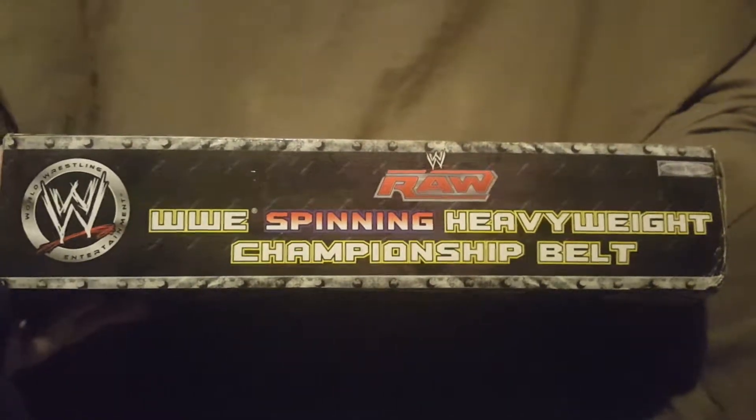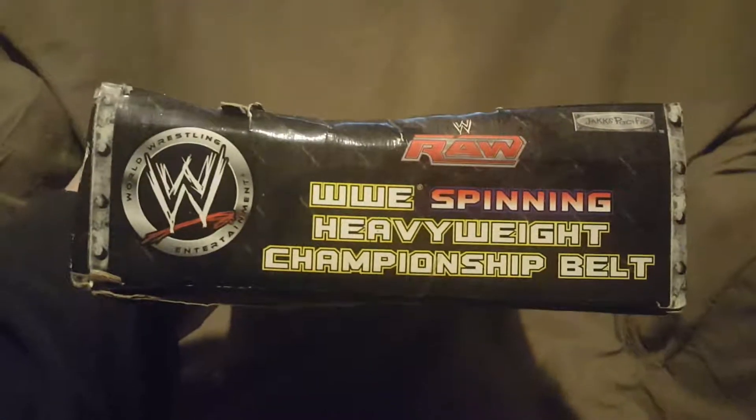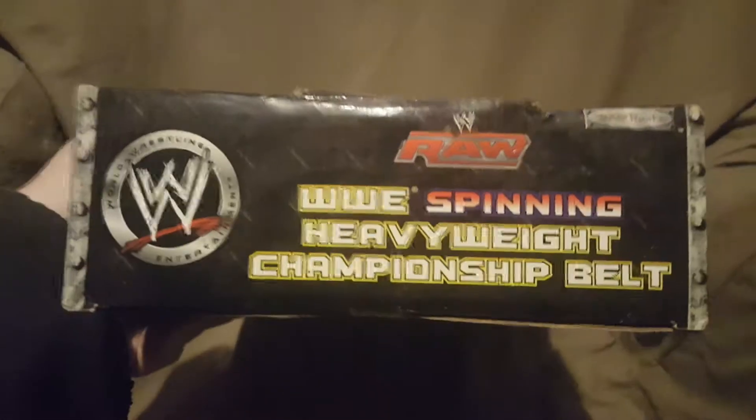Then we have the top - it basically says what it is. There's what the top looks like. Sorry about the glare. There's the bottom - same thing. On one side, and spinning this around, here's the other side.